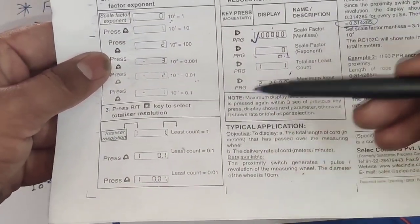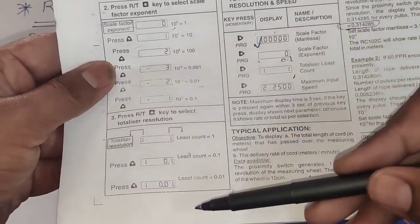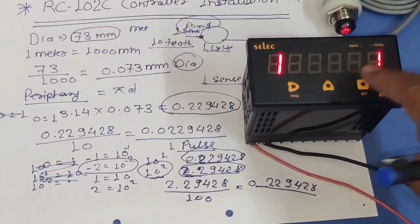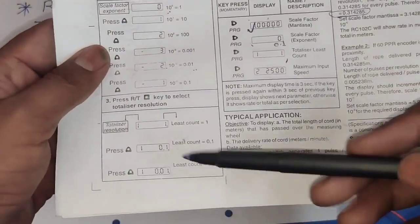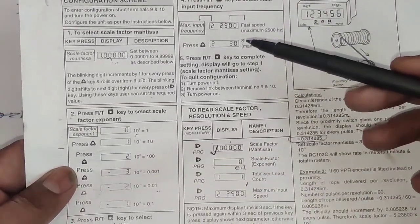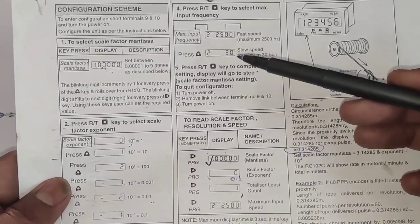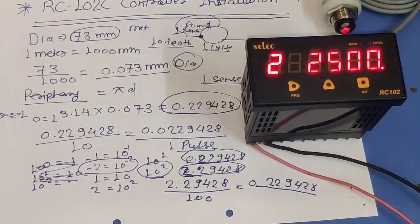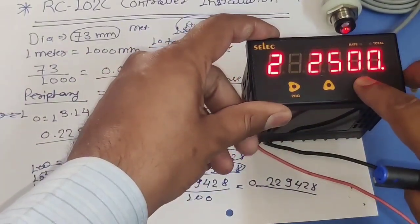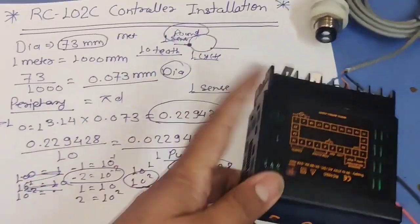Third parameter is totalizer list — which resolution you want to display. If you want to see readings as 1, 2, 3, 4 set value 1. If you want to see 1.1, 1.2 set 0.1. If you want to see 1.01, 1.02 set 0.01. For now we set 1. Fourth parameter is maximum input speed. If your sensor senses very fast, set a high frequency. If frequency is very low set 30. For now, frequency is very high so we set 25200 as the maximum input frequency.